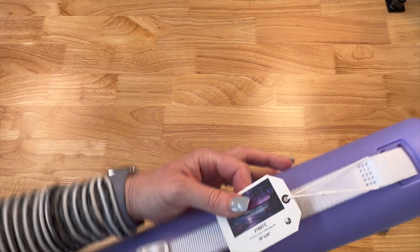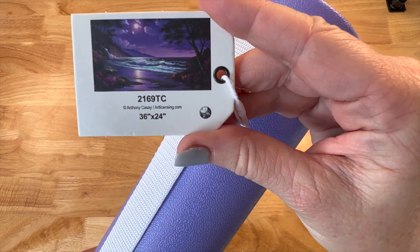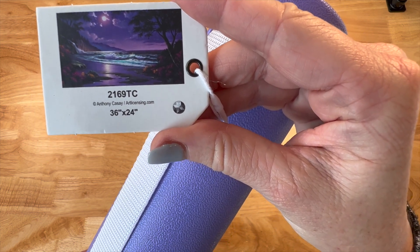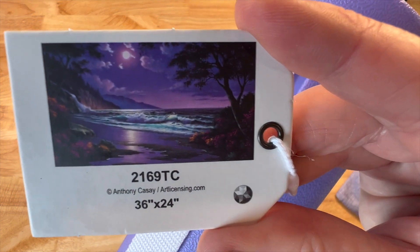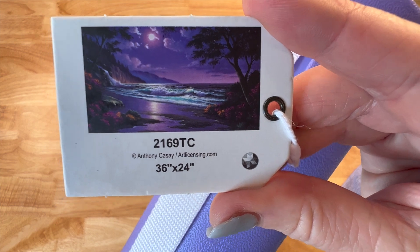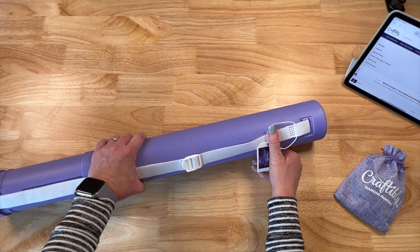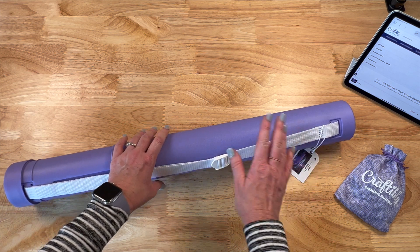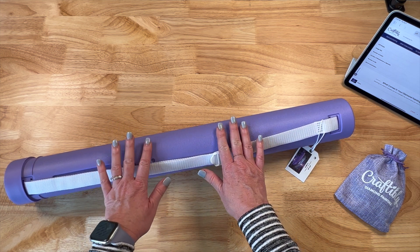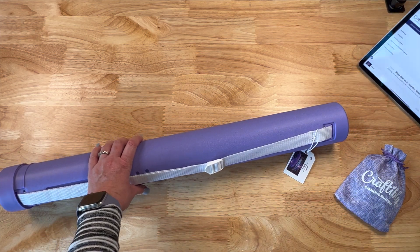Craftably does include a cool little tag at the end of the tube so you can see the painting. This is 2169TC and it is a gorgeous purple moonlit beach — licensed artwork by Anthony Cassay. It is a 36 by 24 inches, or 91 by 61 in centimeters. It does have 62 colors, two rhinestones, and one AB. A lot of their rounds have rhinestones — the squares do not. I always remember: rounds and rhinestones. Let's go ahead and get into this painting.